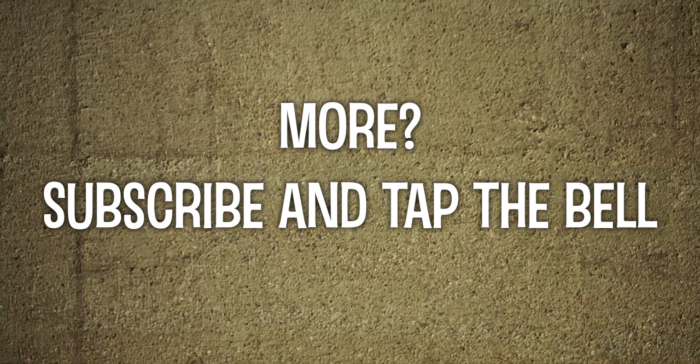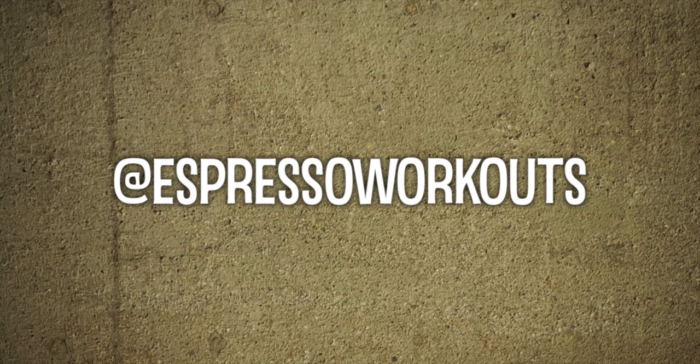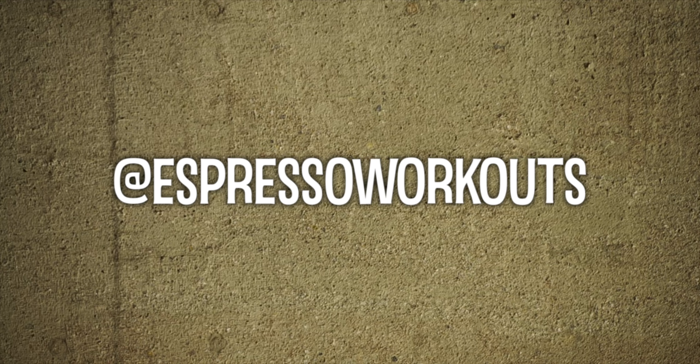Here we go. Thank you for joining me. Have a good day, rest of the day, a great shower. If you want more workouts, subscribe and tap the bell to get notified, and see you soon — it is Espresso Workouts.